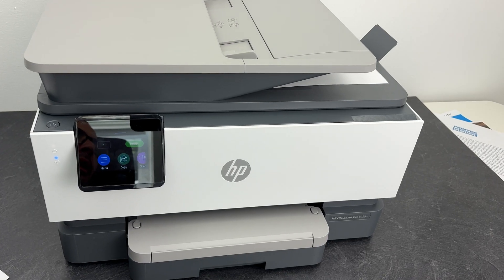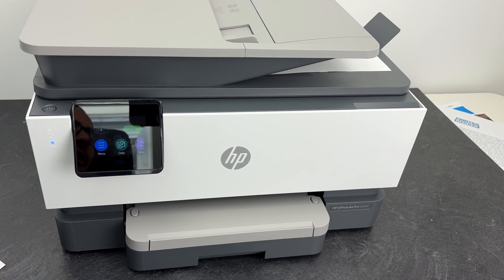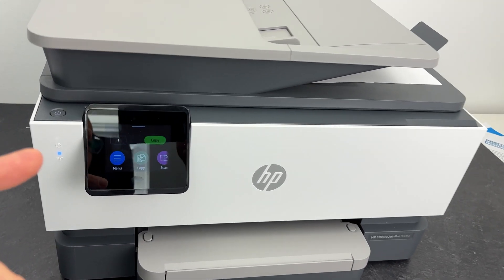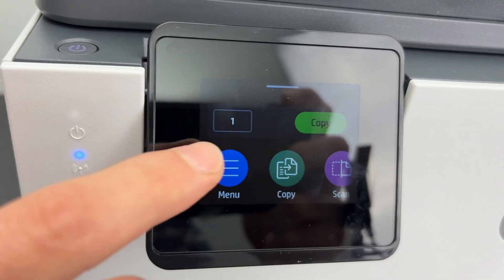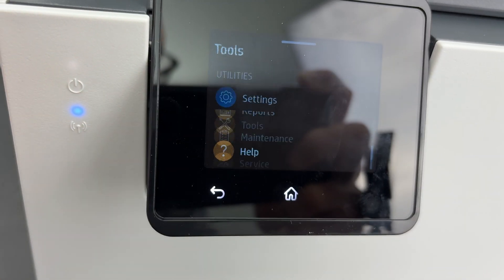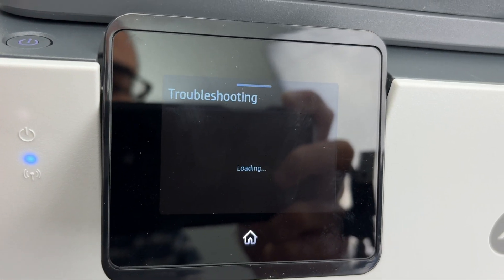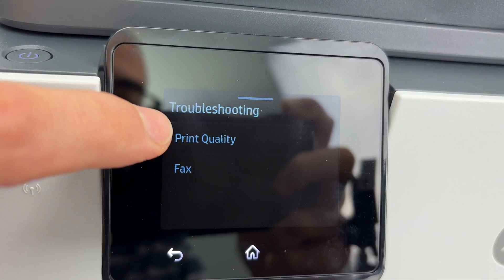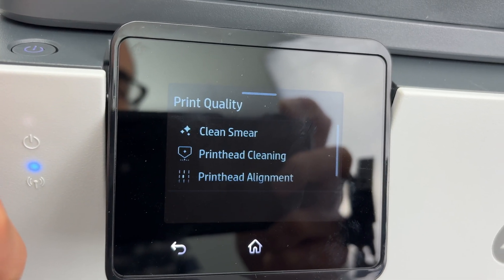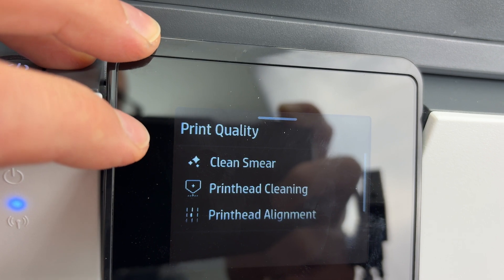If the problem was that the print quality was not great, there is another option. Click on Menu, go back into the Tools sub-menu, and you're going to have Troubleshooting. Press Troubleshooting, then click on Print Quality.